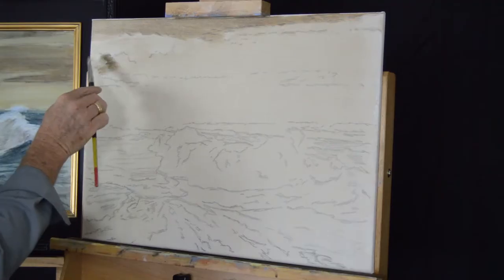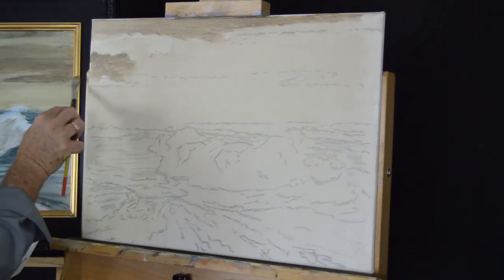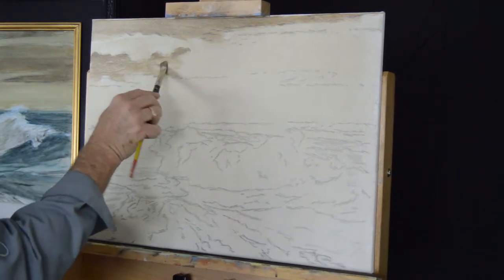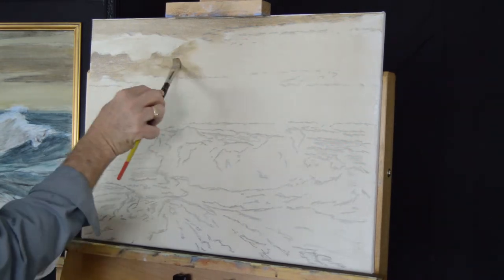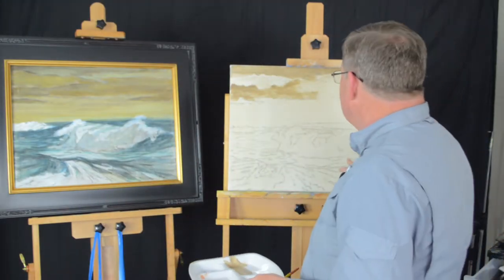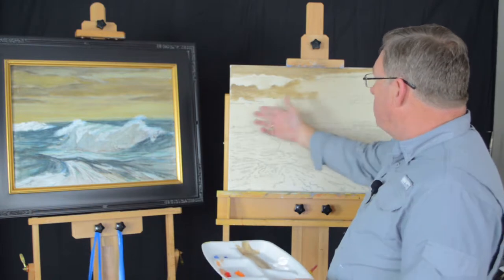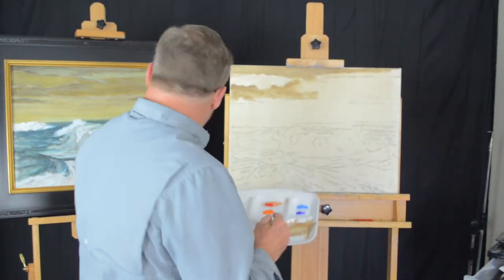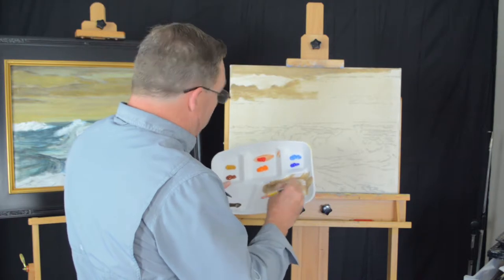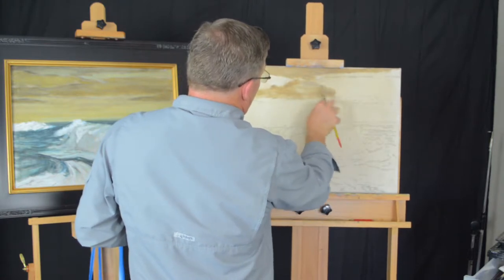There's a bit more of this dark in here. I'm just scumbling around the base print, loosely following the drawing. Having toned that canvas down, we've already got some really nice grays starting. This color is working really well with the tone of the canvas already. I'm just going to keep working that raw umber and white mixture across this section of the sky because it makes a really nice subdued gray.